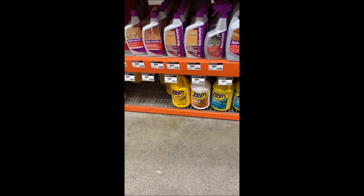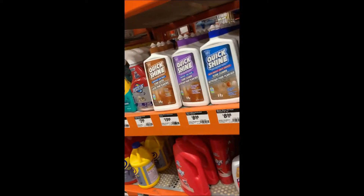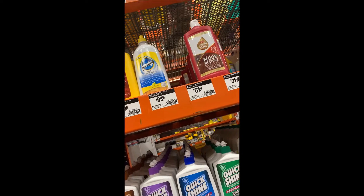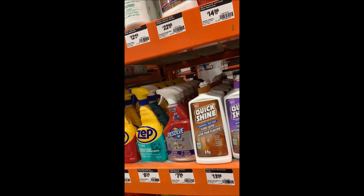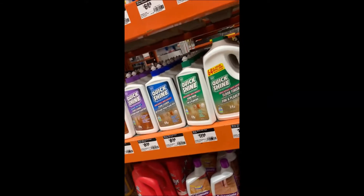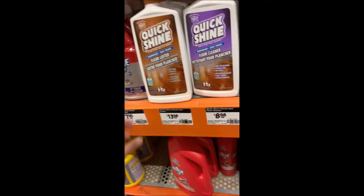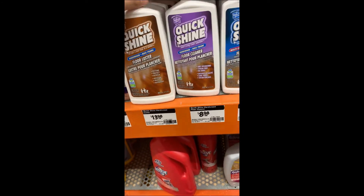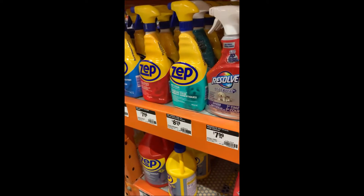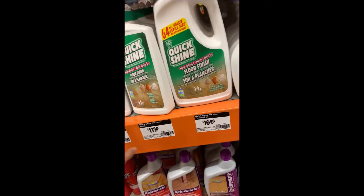Looking at hydrogen laminate floor cleaner. There's a floor finisher — I think this is Quickshine. Quickshine seems okay. Let us try this one — $13. But laminate is what we have at home, not hardwood. Looking for a multipurpose floor cleaner.